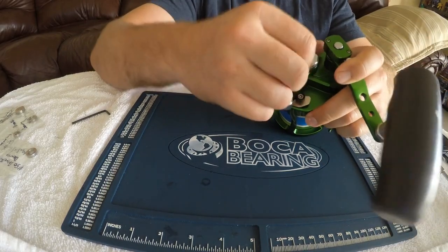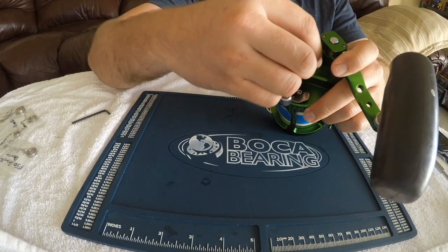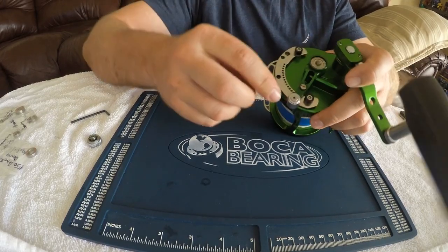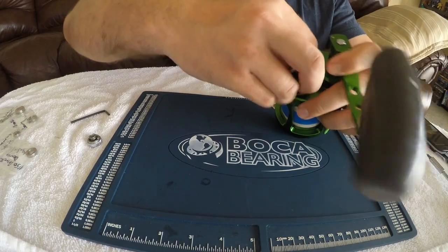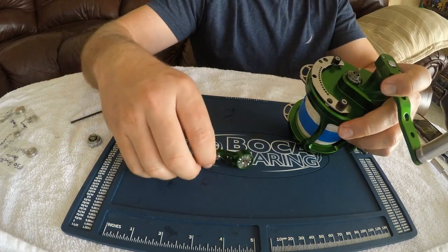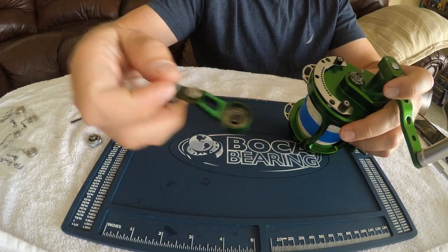First we need to remove the drag lever. Go ahead and take this off. There's a spring in here — just keep that all together. The lever comes off as well. There's a ball bearing that sits in here; you don't want to lose that. Go ahead and remove that. Ball bearing right here — make sure you do not lose that. Very important. It's going to sit right inside that spring right here when we put it back together.